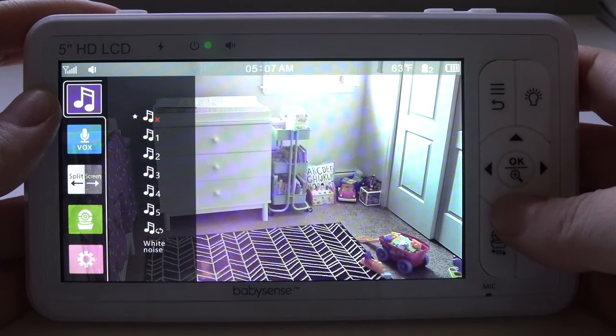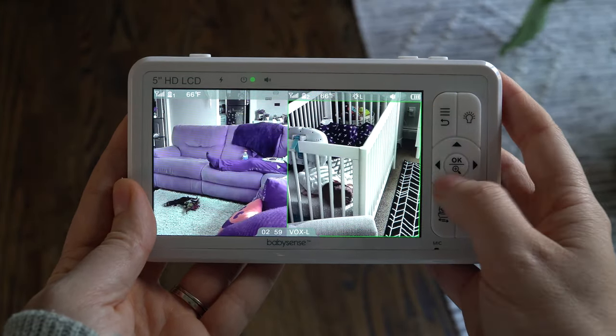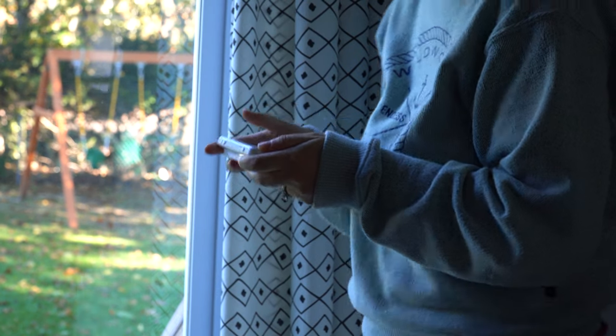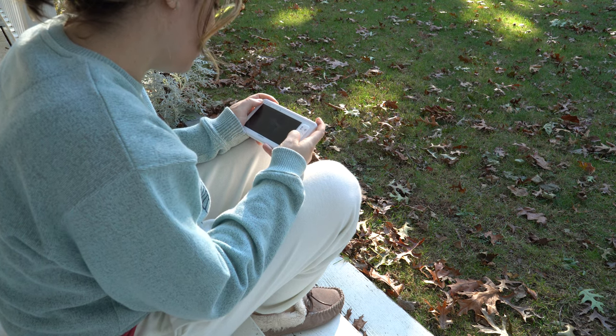Seems like a lot to manage from the parent unit, but compared to similar monitors, all the functions are pretty straightforward to see and navigate. When it comes to range, you've got a good 960 feet to work with, which could cover you upstairs or out even on the patio, depending on your living space.